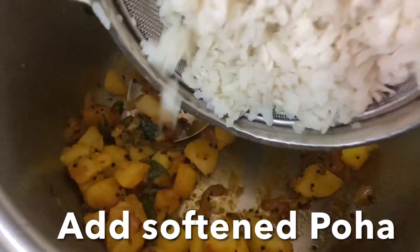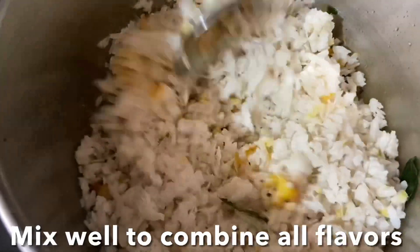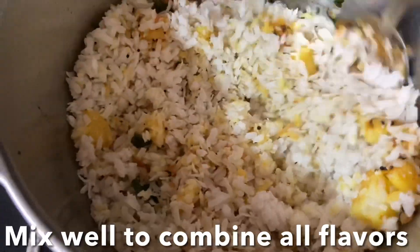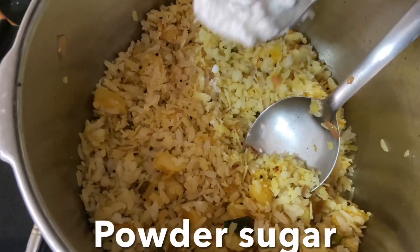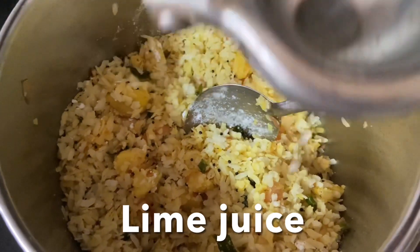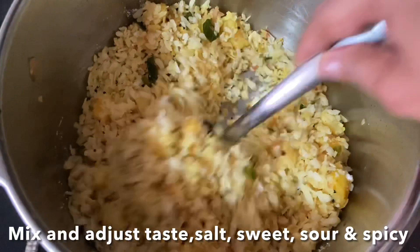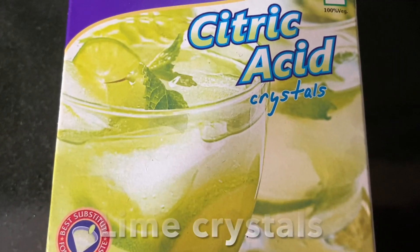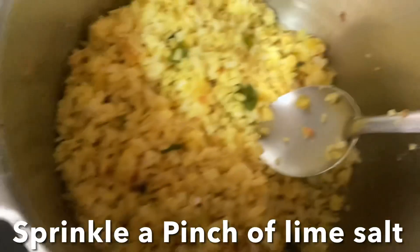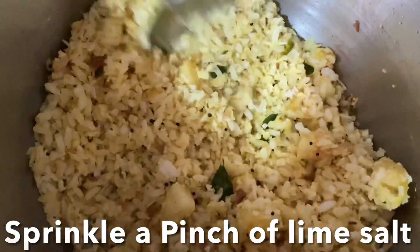Add the softened poha and mix well to combine all the flavors. This is the right time to adjust the taste — salt, sweetness, sourness, and spiciness. I'm going to add a little sugar and some lemon crystals — just a sprinkle all over — so when you eat you'll get that hint of sourness.